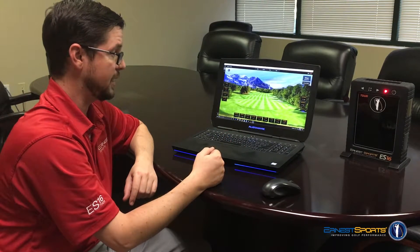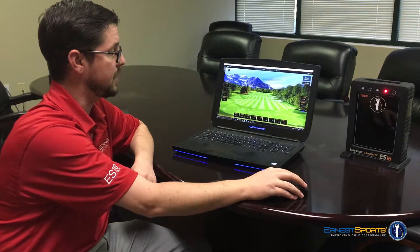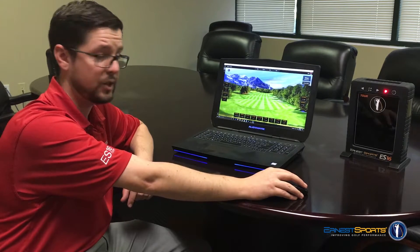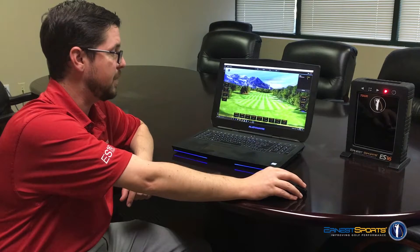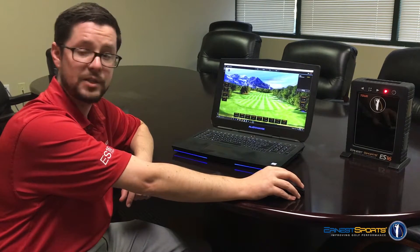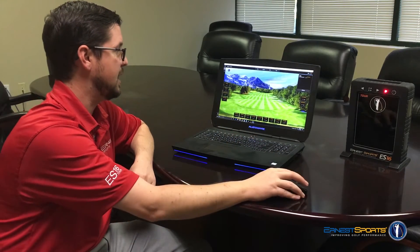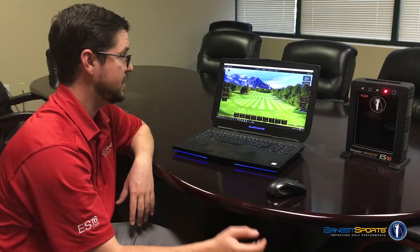The last step is going to be connecting our app to the Bluetooth settings. Up here in the top right-hand corner next to your username you'll see a little icon — it's red chain links. Click that and your ES16 should pop up right there. If it's not, click the refresh button down there at the bottom. Once you do that, click Connect. It'll take a couple seconds and now it's connected. From there you can go on and start hitting shots and enjoy.